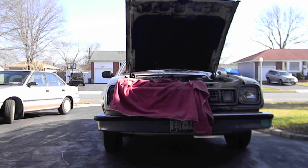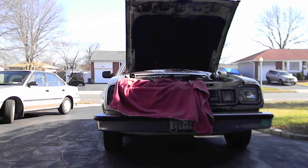Today we're gonna work on my '78 Concorde. Both the shocks in the front blew out about a year and a half ago, but it's about time we changed them — especially since one went dry and it's making noise.